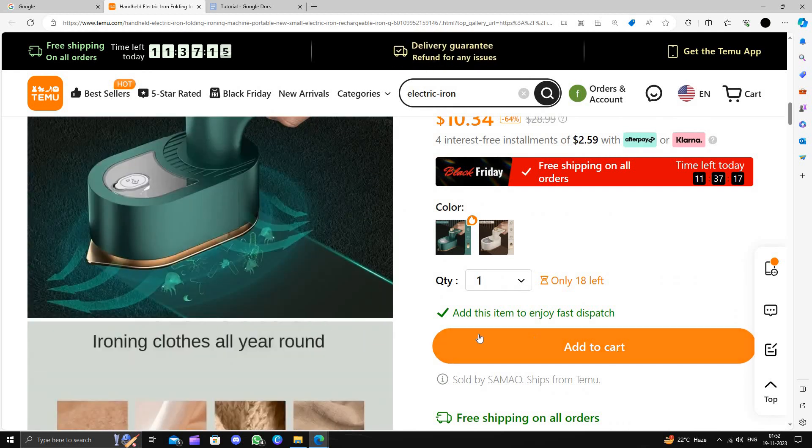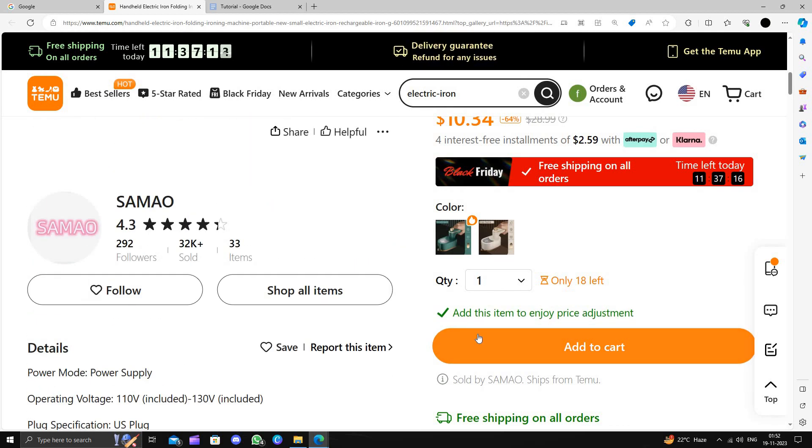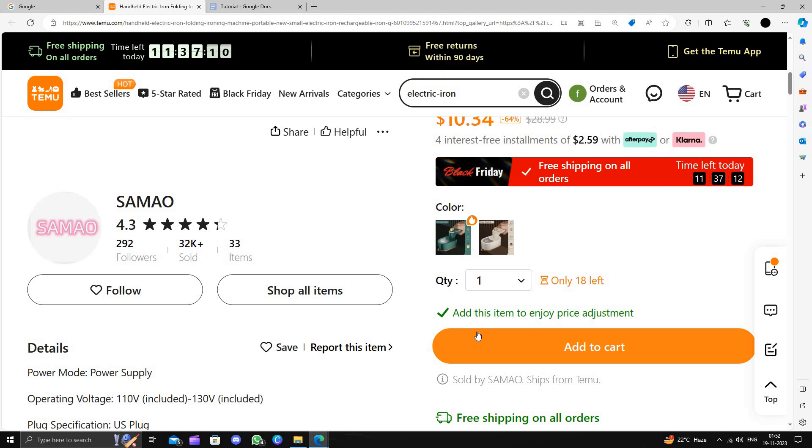To buy this product, just click on 'Add to Cart', then click on 'Buy Now' and follow the instructions to complete the purchase.